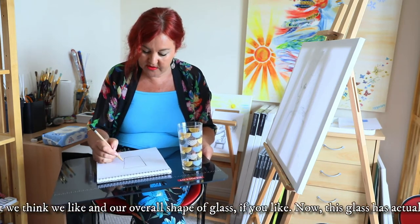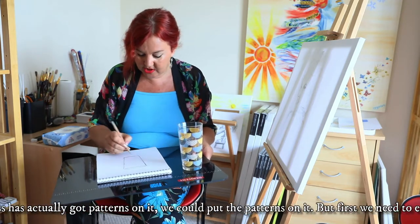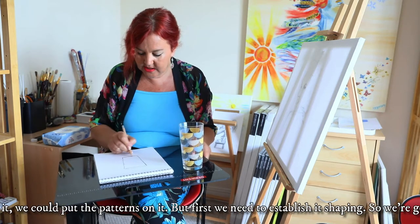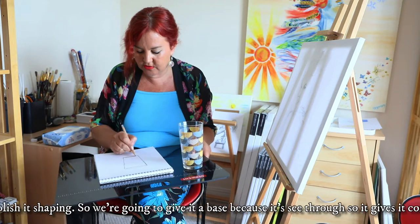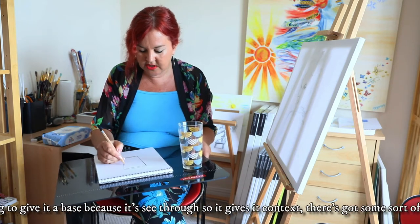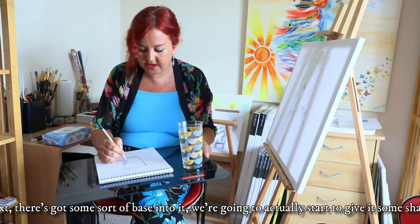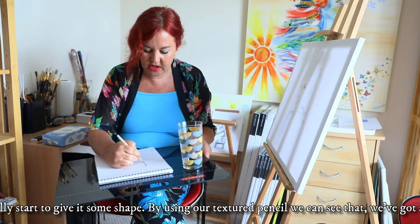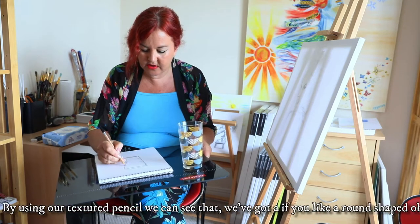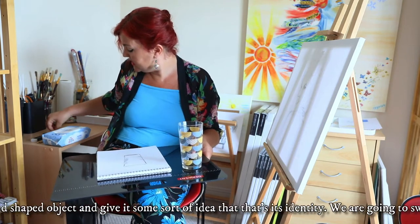This glass has actually got patterns on it. We could put the patterns on it but first we need to establish its shaping. We're going to give it a base because it's see-through, give it a context — it's got some sort of basing to it. We're going to actually start to give it some shape by using our textured pencil so that we can see that we've got a round-shaped object and give it some identity there.